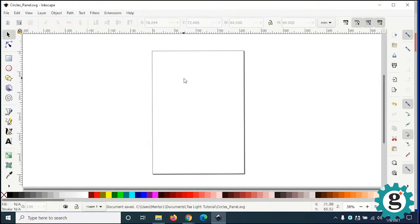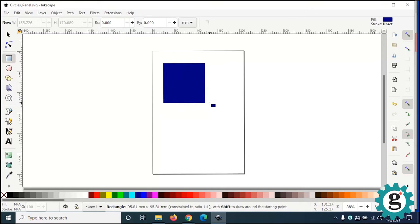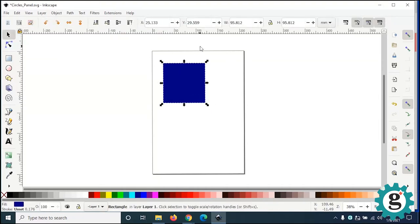First thing we're going to do is check to make sure that our measurements are in millimeters. I'm going to make a square that represents the panel, so I'm going to select the square tool. If I hold Ctrl, it will constrain it to a square. Get my pick tool, then go up to the menu bar, and I'm going to make the size of this panel 64 by 64 millimeters.